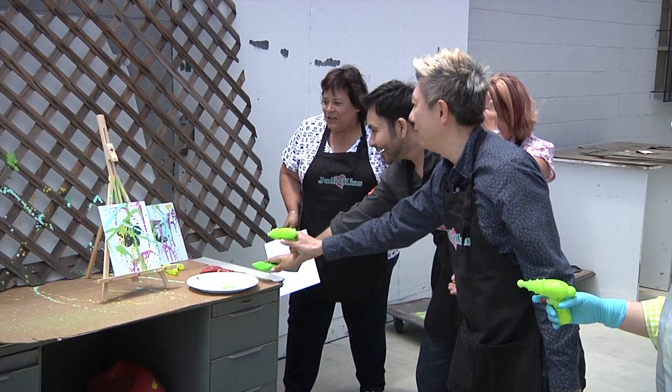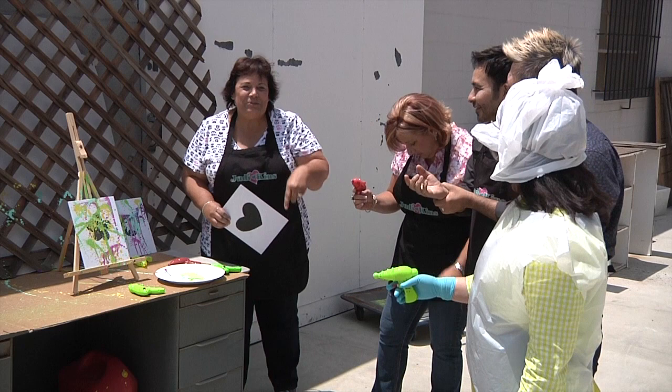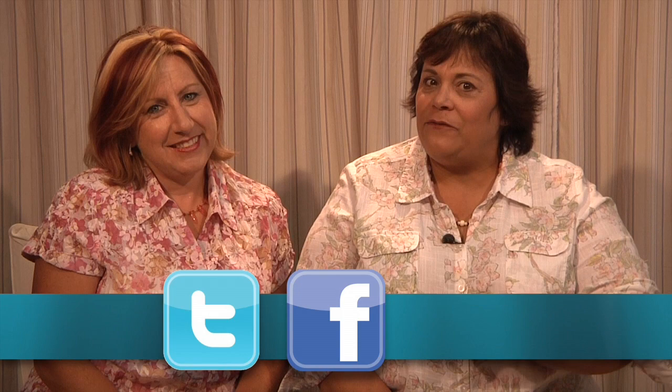So you guys get the idea — just fill up those squirt guns as I showed you earlier and just put the party to the test. You can see what we're up to this summer in our All-Star Designer Series. We sure hope you've enjoyed When Creativity Knocks All-Star Designer Summer Series. Don't forget to follow us on Twitter, like us on Facebook, and pin us on Pinterest. Sign up on our website to receive our weekly newsletter and be eligible to receive one of our weekly prize packages full of products from all of our series sponsors.